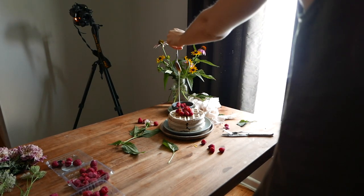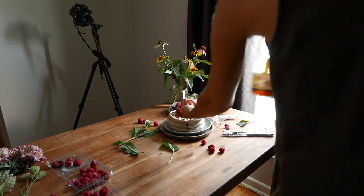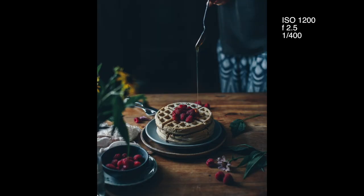Then I tweak my aperture based on how much blur I want in my photo, and finally I adjust the ISO until I get the correct exposure.